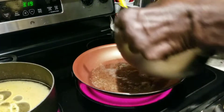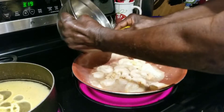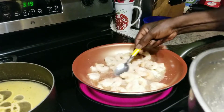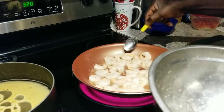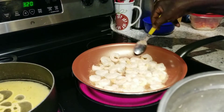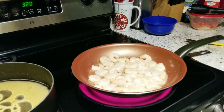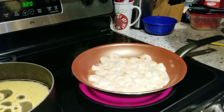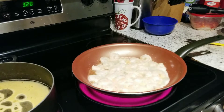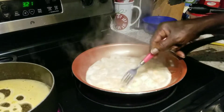We're going to go ahead and start adding our shrimp. Make sure all of them are touching the pan flat. We're going to rinse this out because we're going to be putting them back in there. We're going to go ahead and turn these on the other side, just like so.